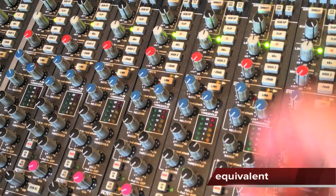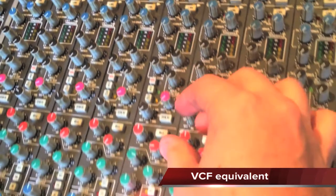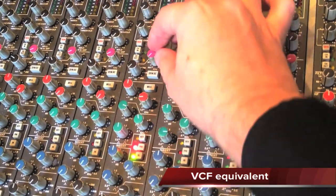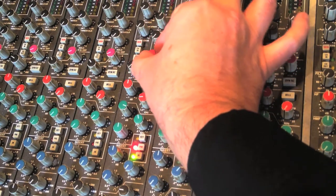It's called subtractive synthesis because once you have your raw oscillator sound, you then use a set of filters on a conventional subtractive synthesizer to carve out specific frequency ranges out of that raw oscillator sound.